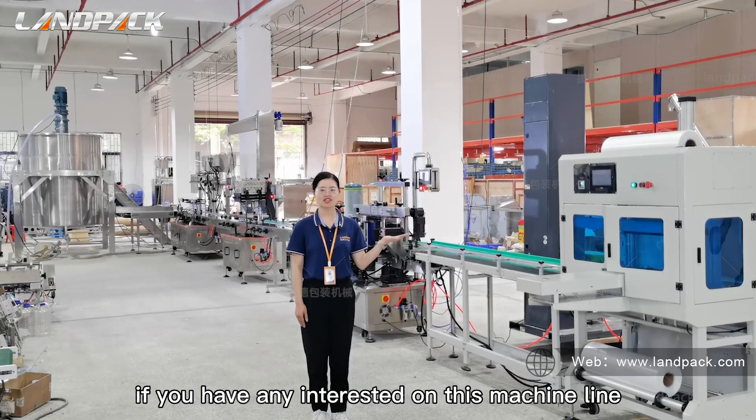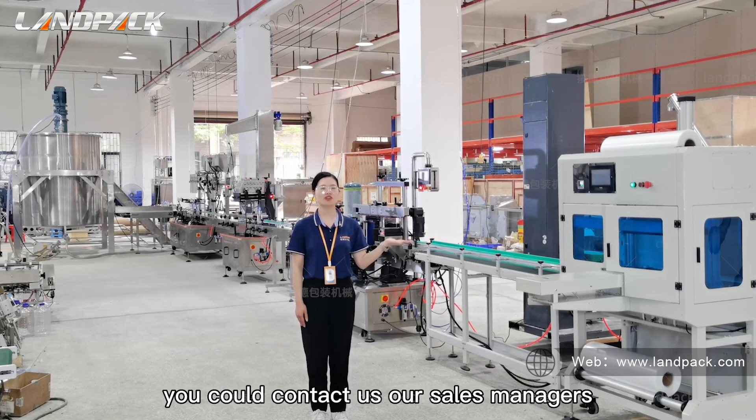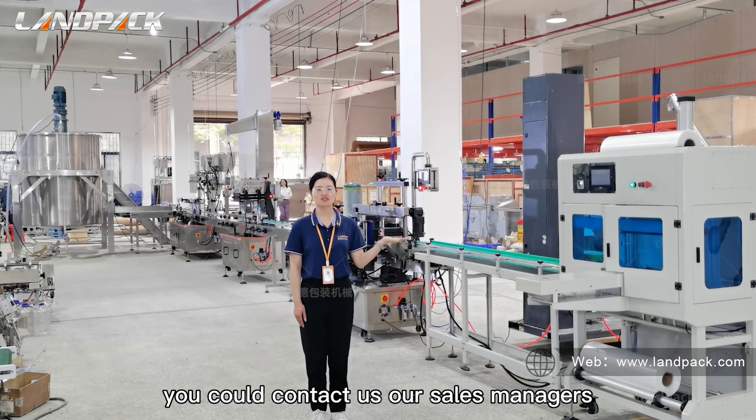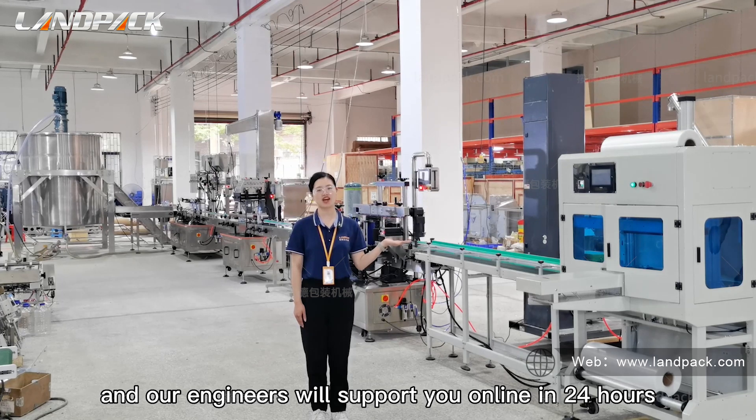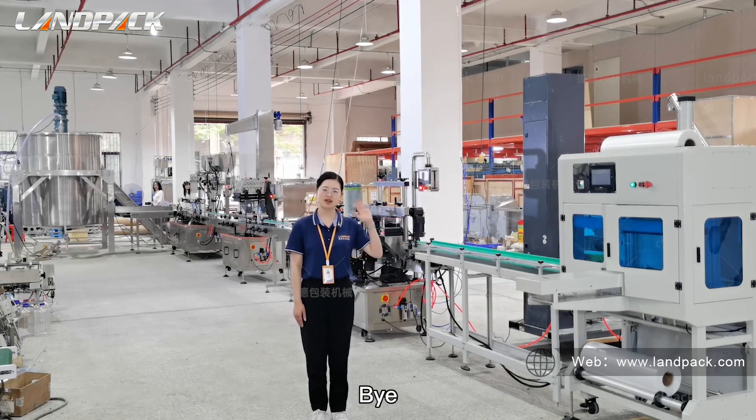If you have any interest in this machine line, you can contact us. Our sales managers and engineers will support you online within 24 hours. Bye!